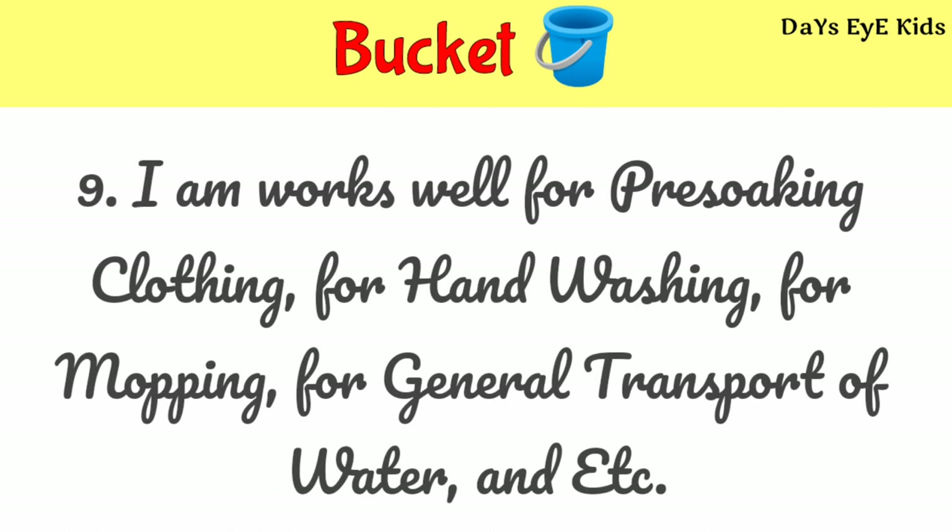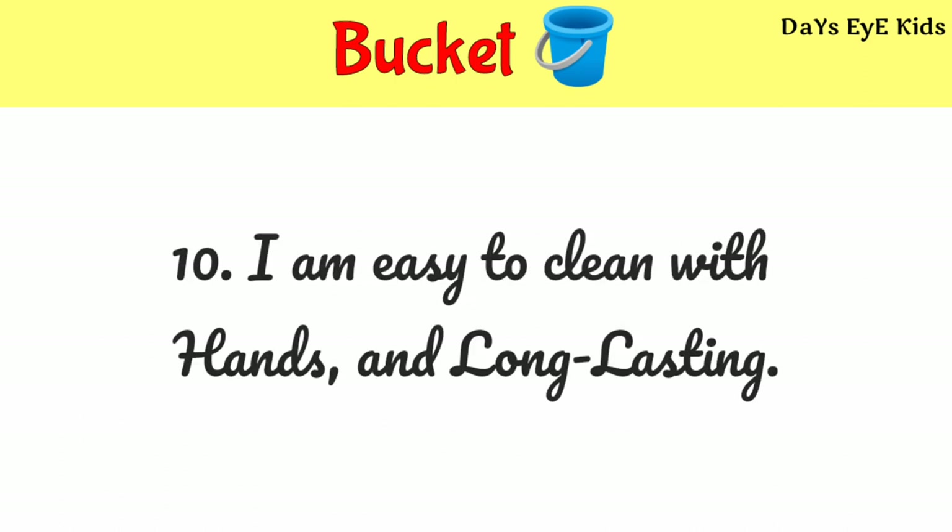I work well for pre-soaking cloth, for hand washing, for mopping, for general transport of water, and etc. I am easy to clean with hands and long lasting.